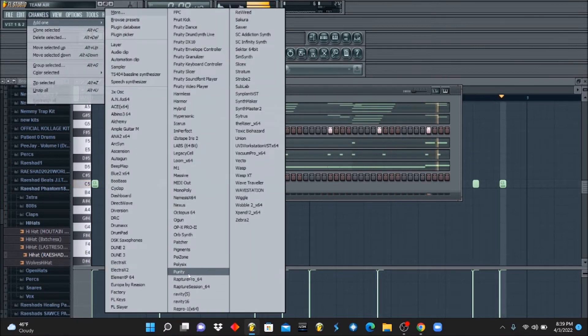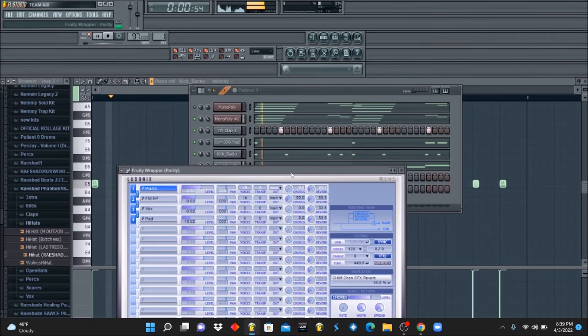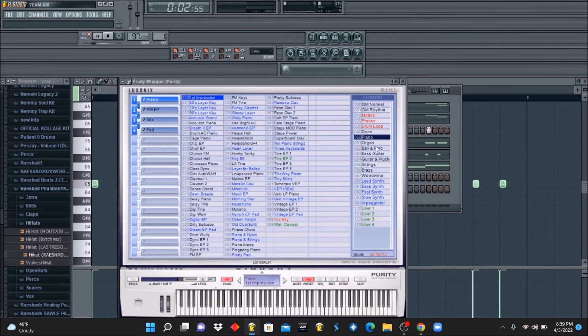Now we can get a little funky bass — we gonna need a nice little lead to add on to it.